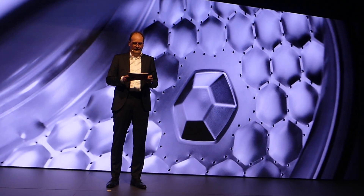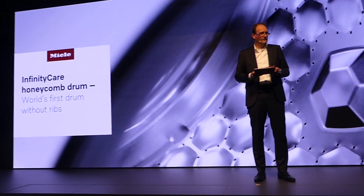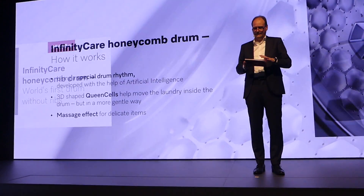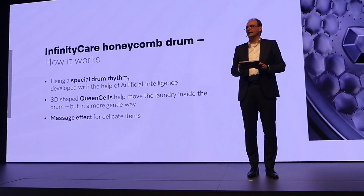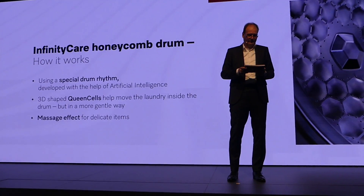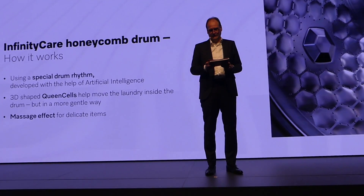The laundry care protection has been proven by an independent institute. But how do we manage that? Our new innovative technology uses a distinctive drum design without any ribs, and an especially developed drum rhythm developed with the help of artificial intelligence.